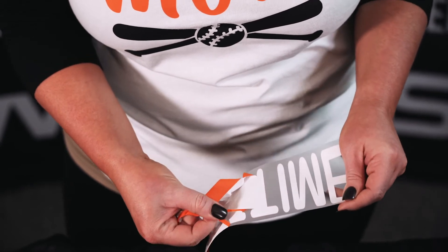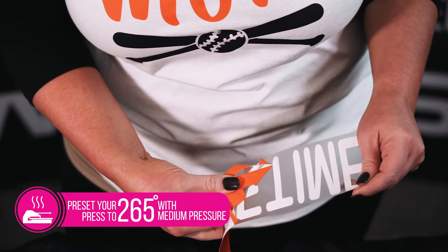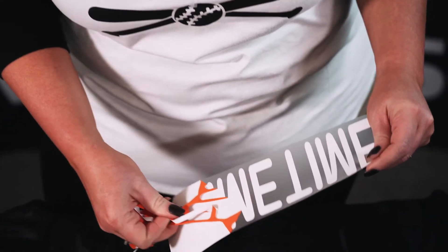Then you want to weed your image. I like to weed from left to right. Usually it's easier when getting those E's and the M's, just kind of at a 90 degree angle. Weed your image.